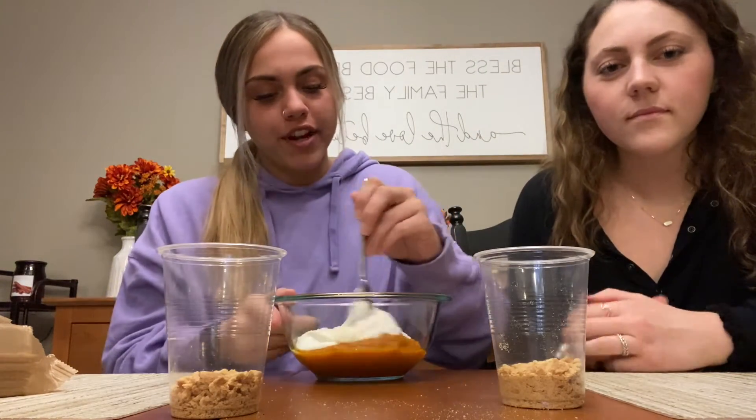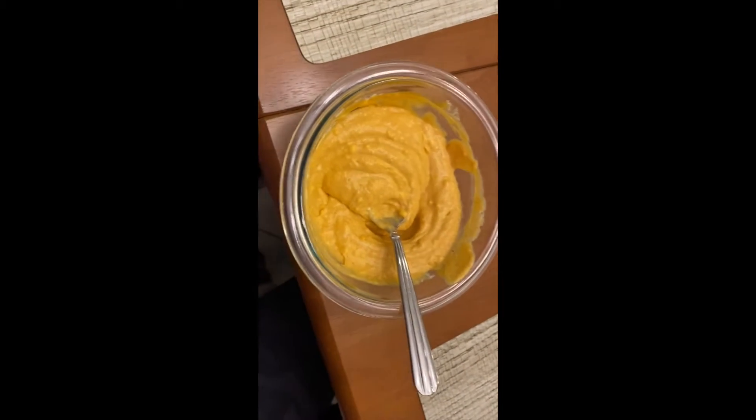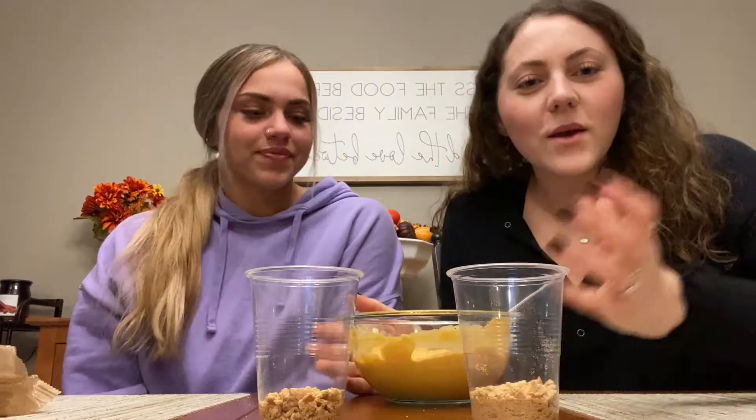You're going to mix all of the ingredients together. When it's all mixed together, it should look like this. Once the mixture is all mixed up, you'll put half of it into each cup — this is acting like the pie filling.